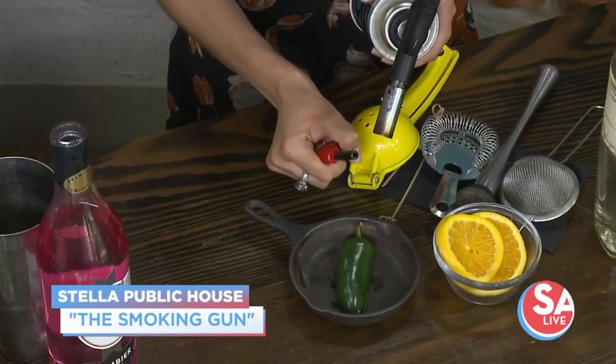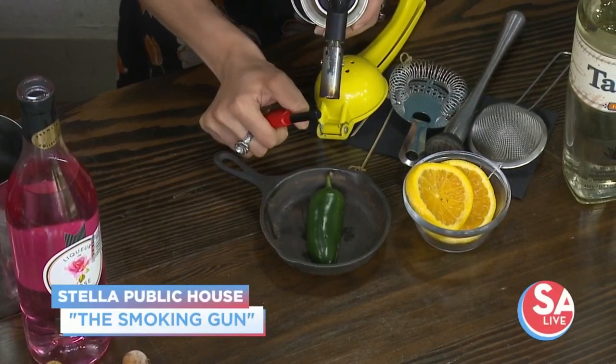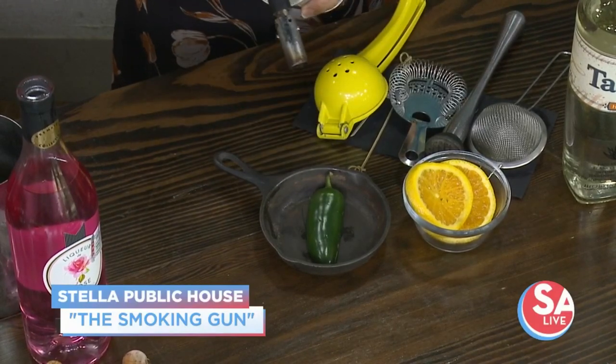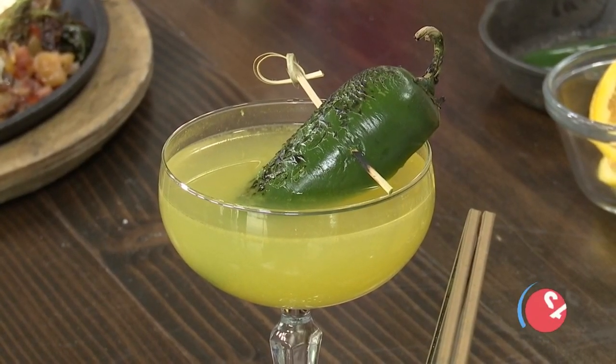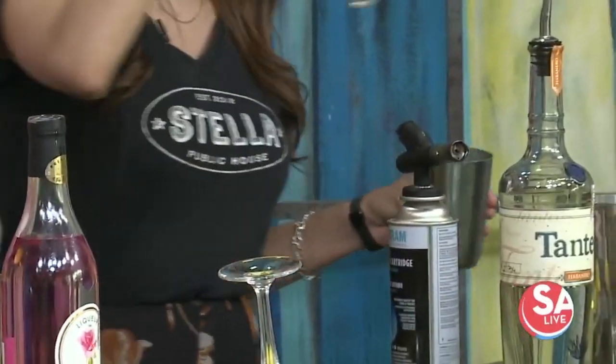The last drink is called the Smoking Gun — she wouldn't let us handle this last one, and I don't blame her. We're going to light the jalapeño on fire. Normally, we would smoke the jalapeño and then put the coupe glass over it. We are going to take an ounce and a half of the tanteo habanero, then 2.2 ounces of Illegal Mezcal — very smoky, it adds the smoky flavor.